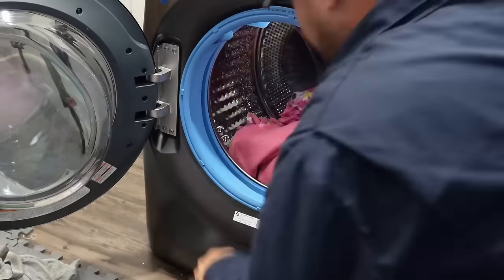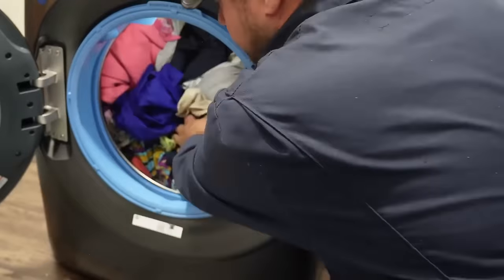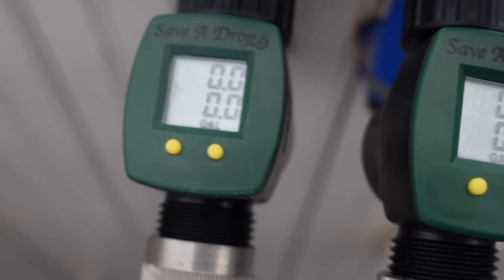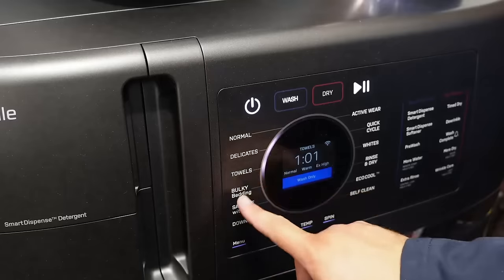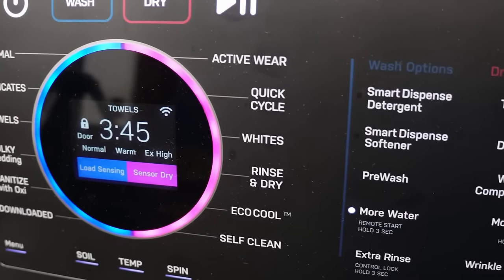For the next test, we're going to do an 18-pound load of clothes, which is the max capacity of this machine. At 4.8 cubic feet, that is the suggested maximum load, and I definitely would not go over 18 pounds. As you can see, it's totally filled the drum up. I've also installed water flow meters between the first and second wash to gauge how much water the unit uses during the cycle. This is a massive load, so I'm using the more dry option with more water, and we are doing the sensor dry, so it could run longer.